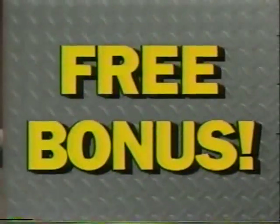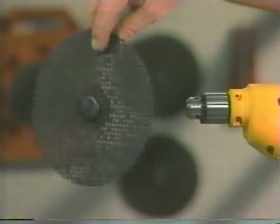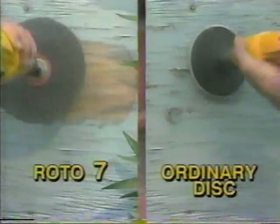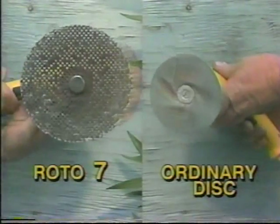You get two power discs, plus, if you order now, this Roto-7 sanding disc that strips away old paint this easily. The open mesh keeps it from clogging up.